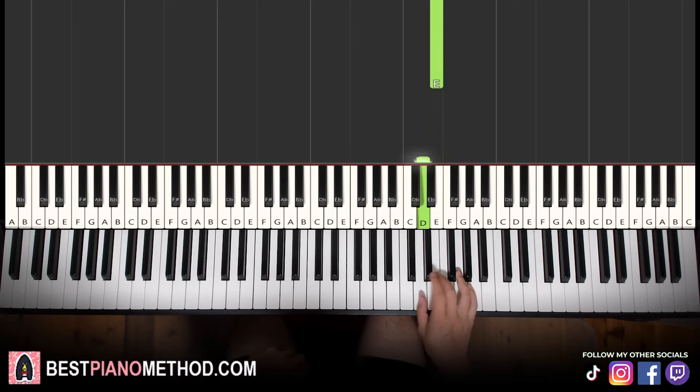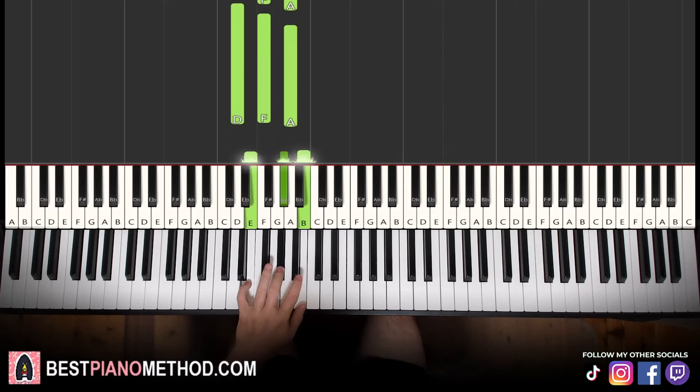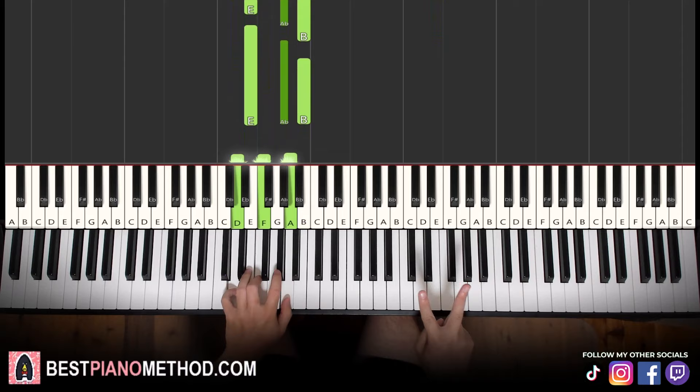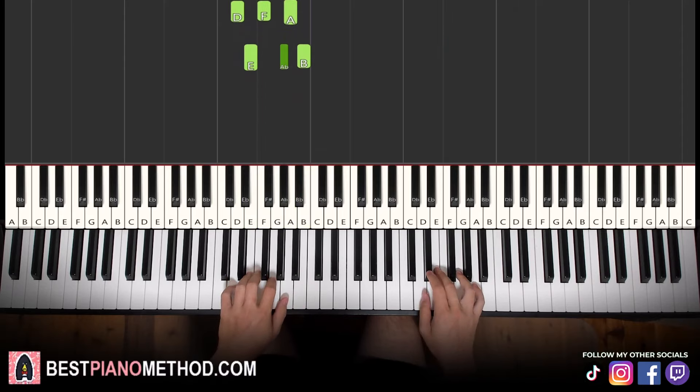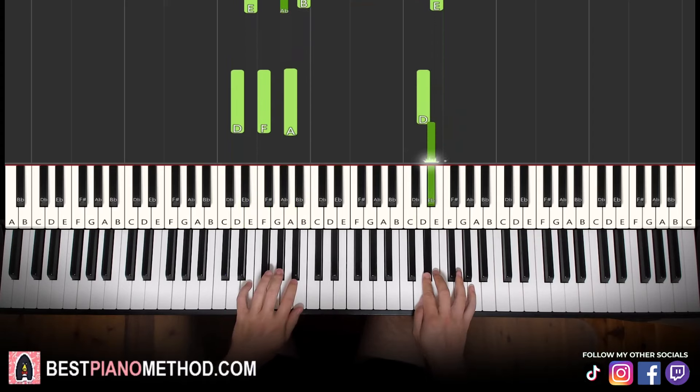Just three notes for the right hand: D, D sharp, E. Left hand has two chords: D minor — D, F, A — and then the second chord is E major — E, G sharp, B. With these two chords, two hands together goes like: together, together, together — just together, together.